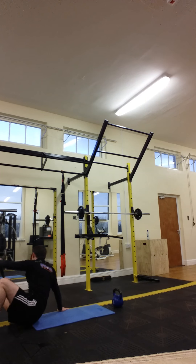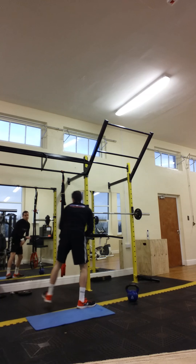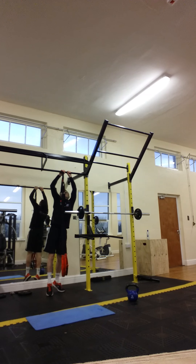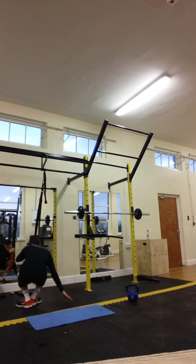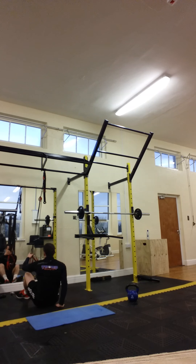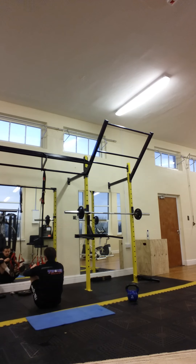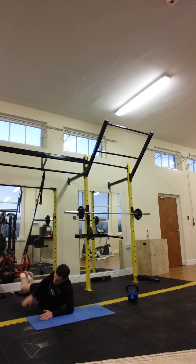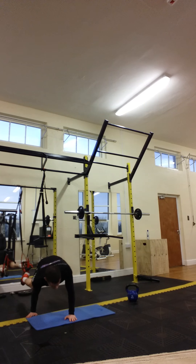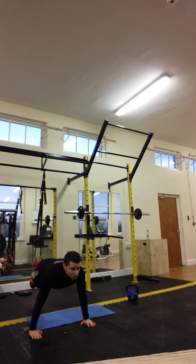And then we're going to finish on the T-Rex. Get a good strong plank, squeeze the glutes.